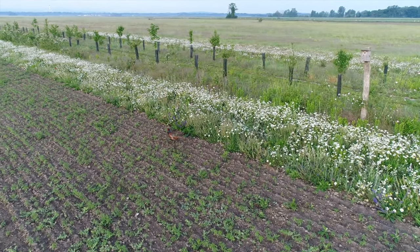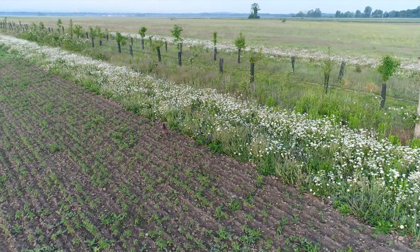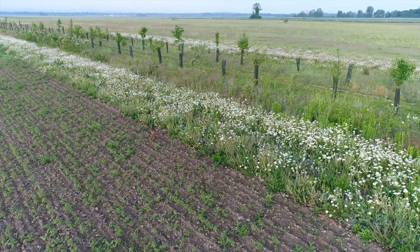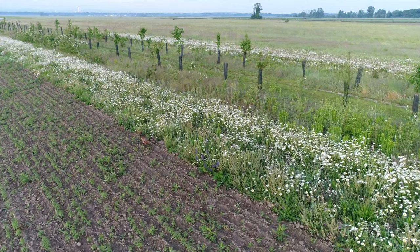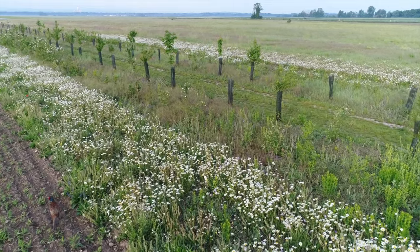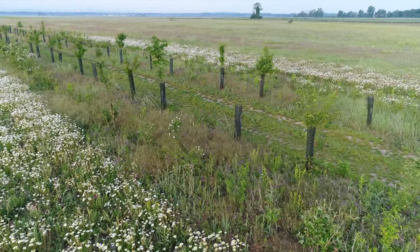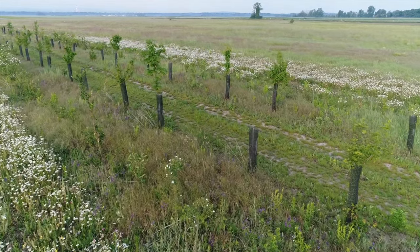We hope we were able to pass on a few tips on how soil conservation tillage methods can look from an agroecological standpoint. One final tip: talk to like-minded farmers and learn from their experiences. Together you will reach your goal much faster. Good luck and healthy soil!